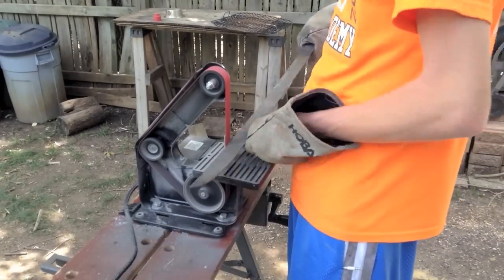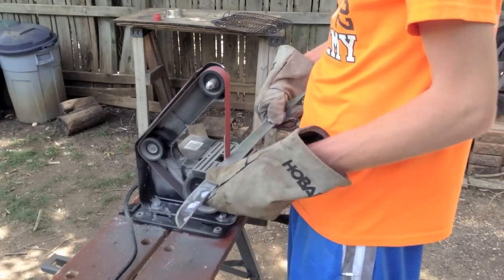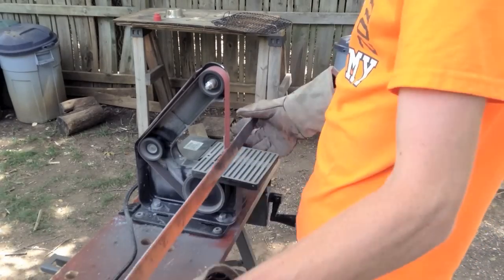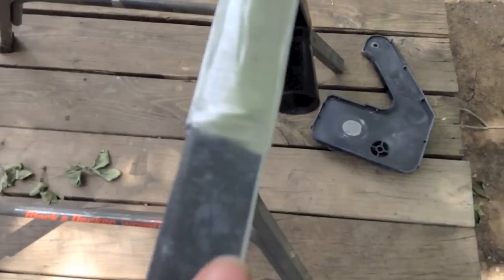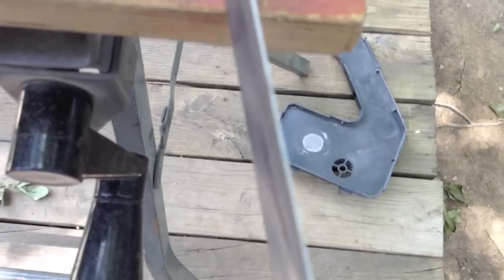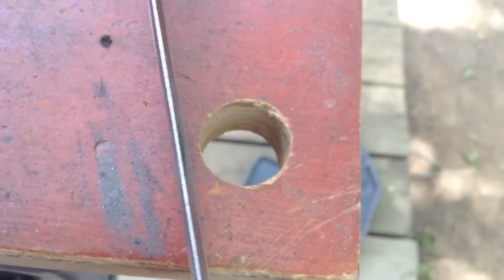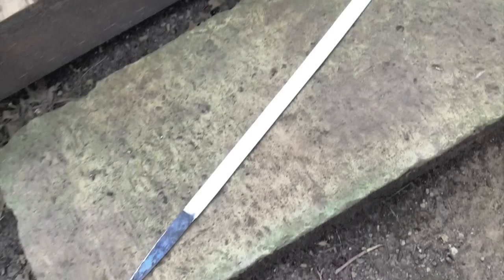I took the entire sword to the belt sander and polished up everything — you're seeing this 200 times faster, but I did this for about an hour. Here it is when it's done; you can see it's polished up really nice. I put a blade on it but not completely — it was about the width of a dime, so not extremely sharp yet. I wanted to wait until after heat treating to put the final fine edge on it, because if you make it with the finest edge before heat treating there's a chance you could crack it or chip it.